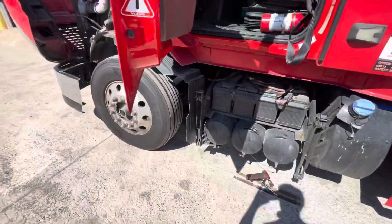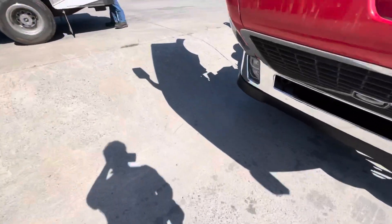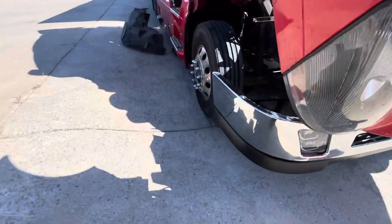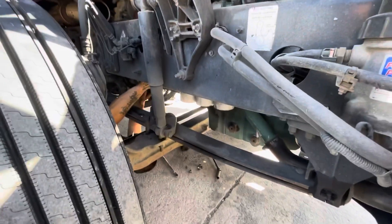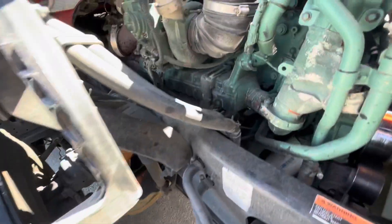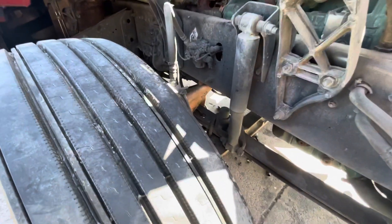The batteries are disconnected and the starter for a Volvo is located right next to the filters, below the engine on the passenger side. So if you're ever starting your truck and it's not cranking at all, you tap on it.